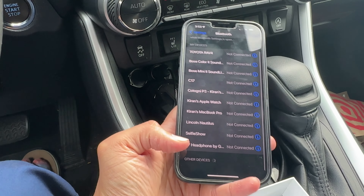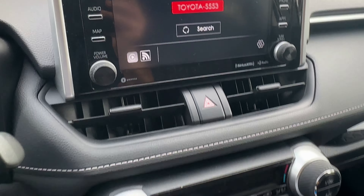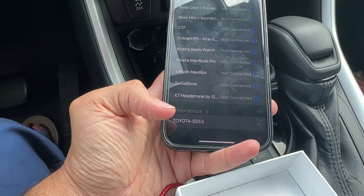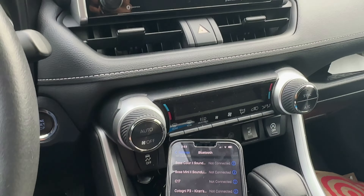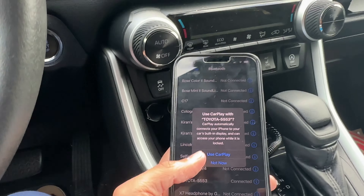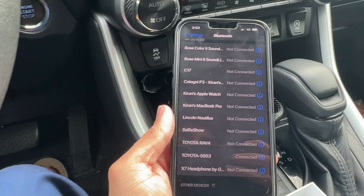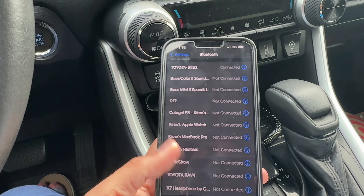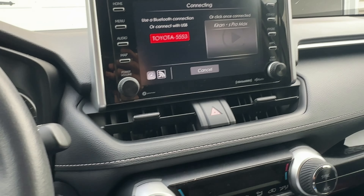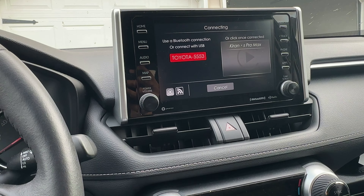To connect wirelessly, you need your Wi-Fi on and then search for the Bluetooth device. You can see the option to use a Bluetooth connection — Toyota 5553 shows up, so we connect. Once connected, it shows the phone's name and gives you a pop-up to use CarPlay. We say yes to go ahead and use CarPlay.